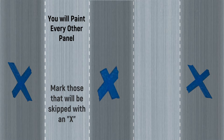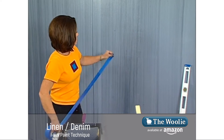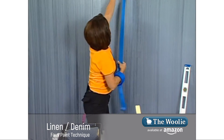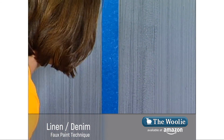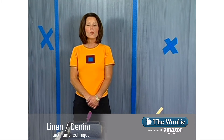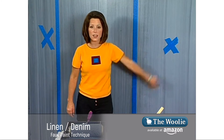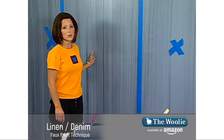We'll go ahead and take the masking tape and apply an X every other section. The section that has no X on it is the section we're going to be working in to create the linen denim look. I'm going to tape on either side of the pencil marks, running completely from top to bottom. So we've applied the masking tape every 36 inches on the wall and placed an X in every other section. The sections without an X are where we'll create the linen denim look.